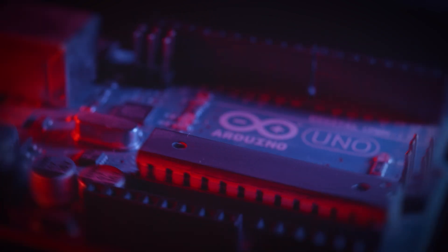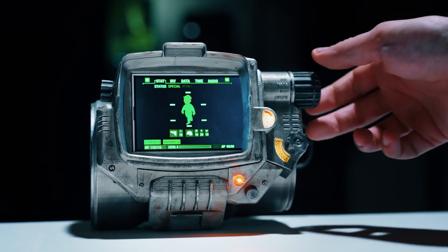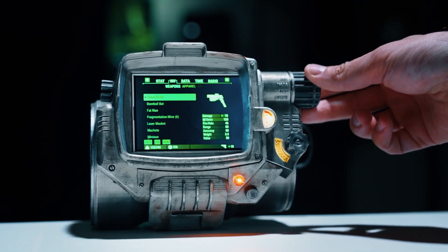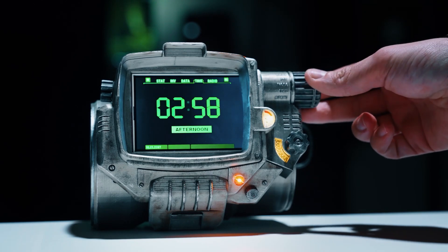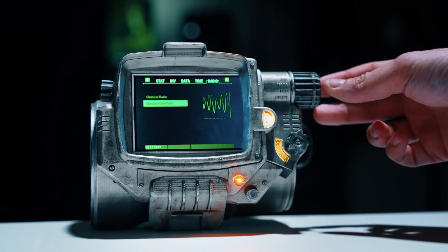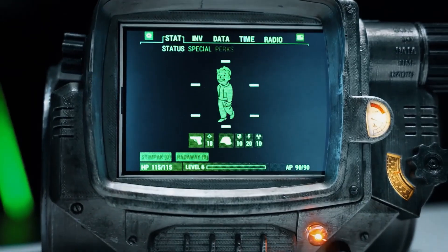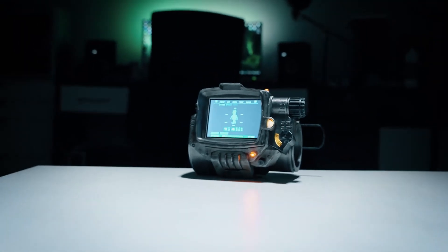If you're a fan of the Fallout video game series, you've probably noticed that there's no shortage of Pip-Boy replica projects out there. Whether they focus on cosplay-worthy visual accuracy or wearable computer functionality, they all tend to run into the same problem. Making wearable computers is hard, and honestly, how often are you really going to wear this thing? With that in mind,